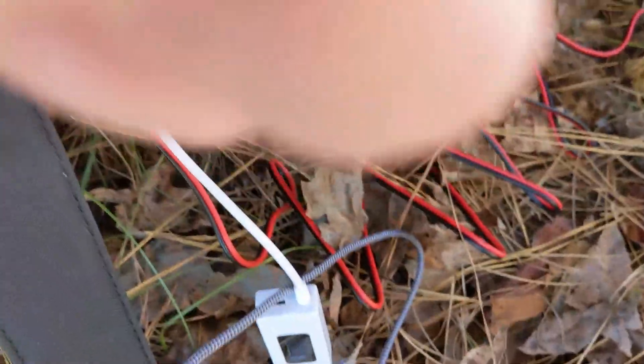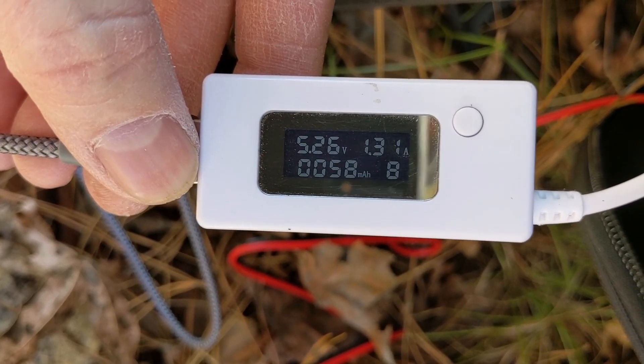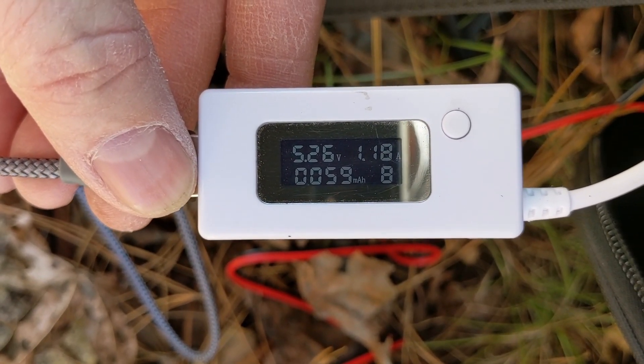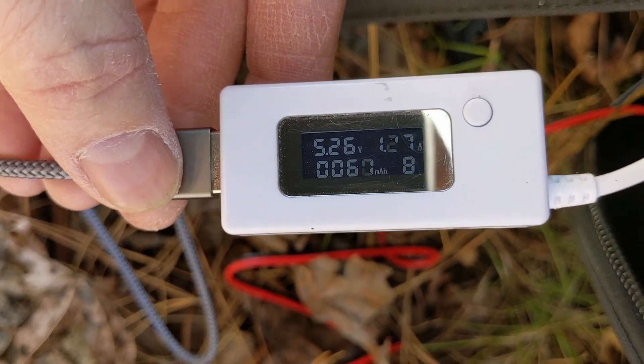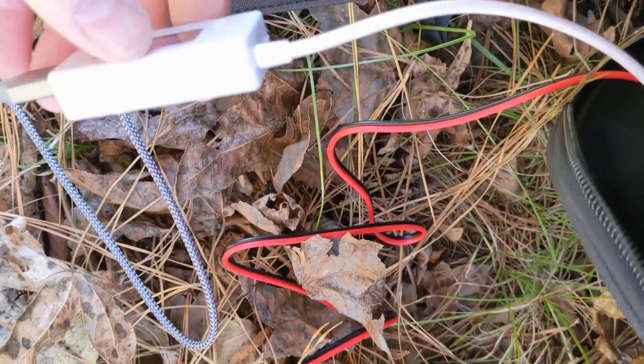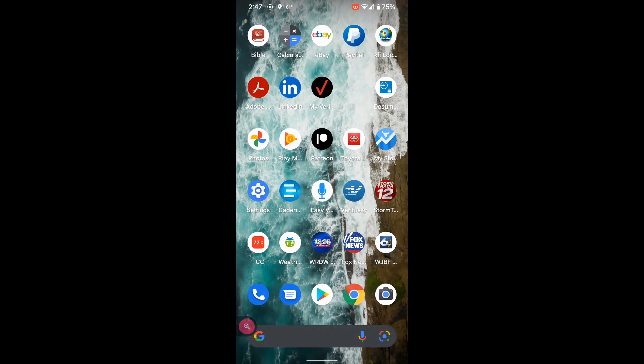I'm going to plug up my cell phone, which is what I'm actually recording with out here in the woods right now. We're actually at about 1.28 amps at 5.26 volts. We'll go to a screen capture here to show that it's charging so you can see it for yourself on my phone screen.